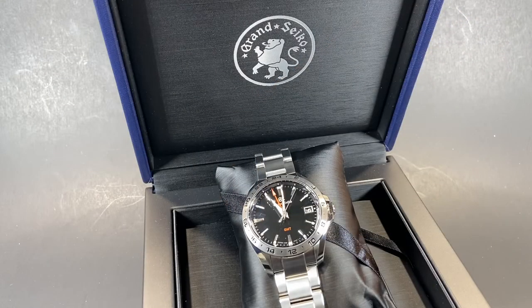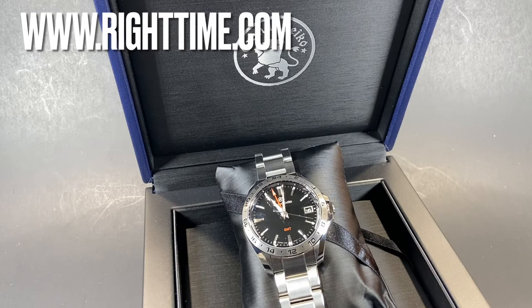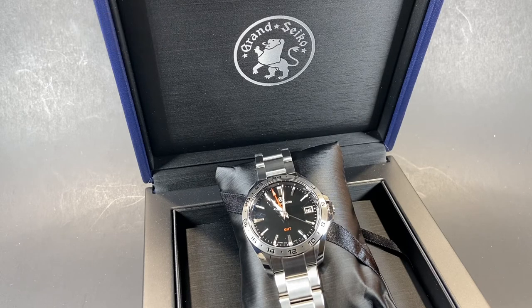These 9F quartz models are some of the more accessible from Grand Seiko, so if you're looking to dip your toe in the pool that is Grand Seiko, we'd highly recommend this amazing wristwatch. If you'd like to purchase this or any of our other watches, please visit us at RightTime.com or give us a call, and we'd be happy to help out. Thank you so much for stopping by, and we'll see you next time at RightTime.